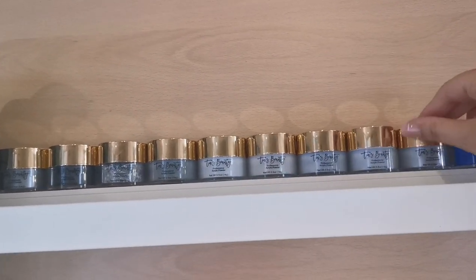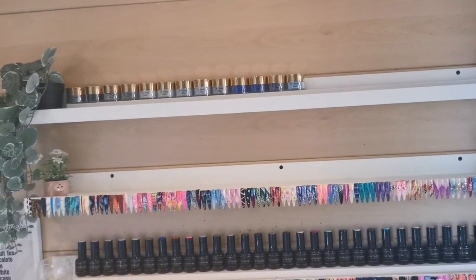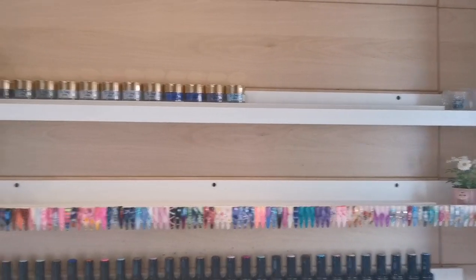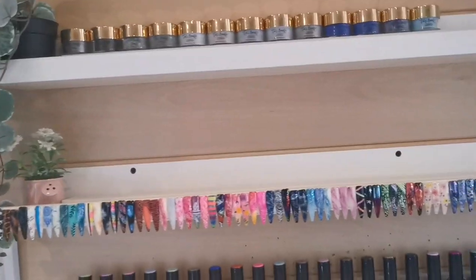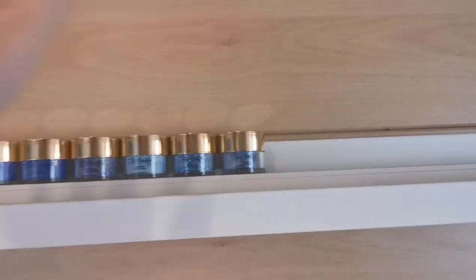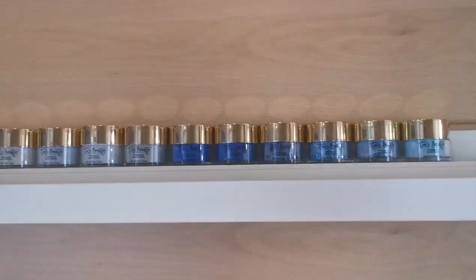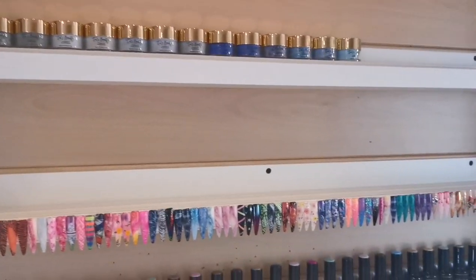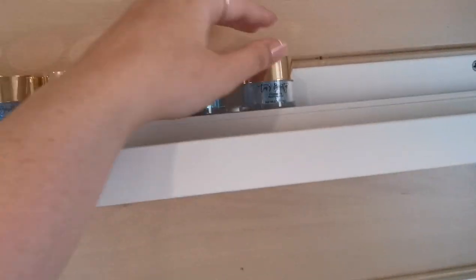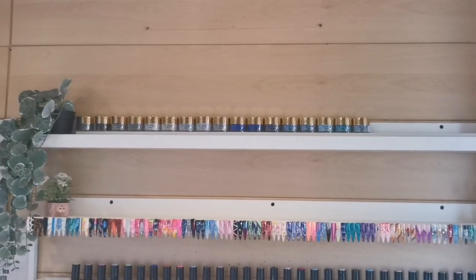I really need to think of a way of doing these types of videos without holding my phone because I'm shaking all over the place and I've already got a dead arm. For now we're just going to have a dead arm — it's fine, we'll get through it. The issue with color coordination is that acrylics look very different when mixed with monomer — they might look lighter in the pot but when you add monomer they can be quite dark, so they wouldn't actually go in that order.